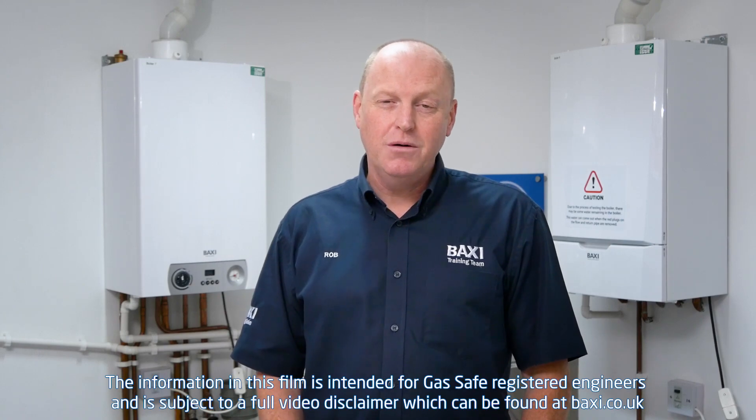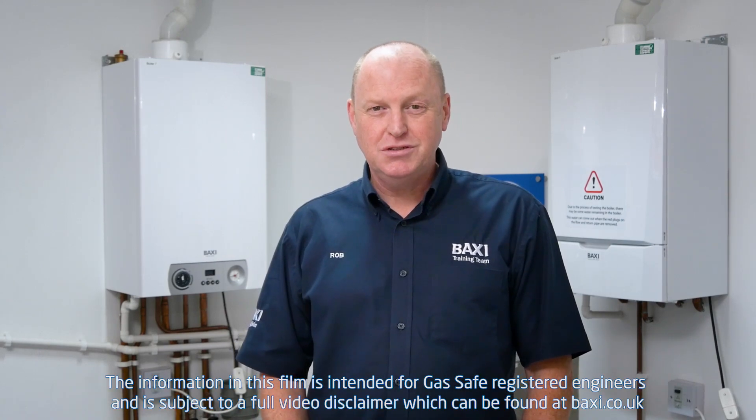Hi, welcome to Training Tuesday here at the Baxi Training Centre in Warrington. My name's Rob Evans and today what I'm going to do is go through the combustion checks on the Baxi Romero Avanta.